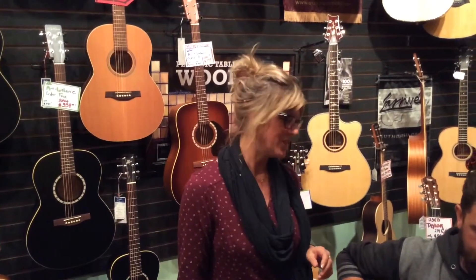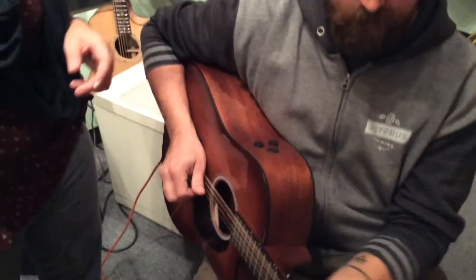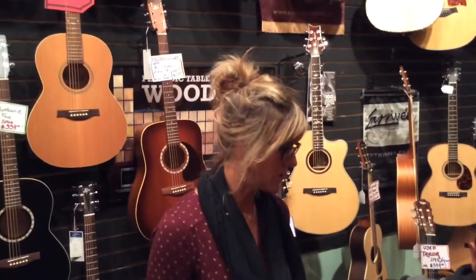Hi, welcome to the Acoustic Room here at Willie's. We have Nick here to demonstrate the Fishman F1 Aura System, which comes stock on all the Grand Conformer series.